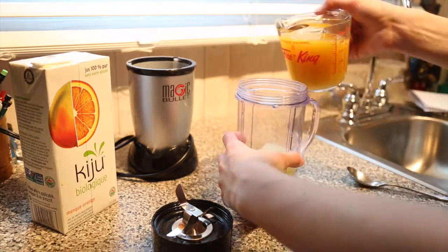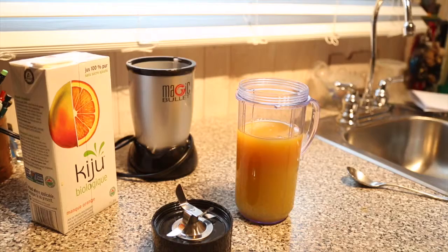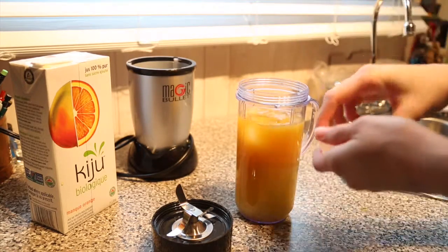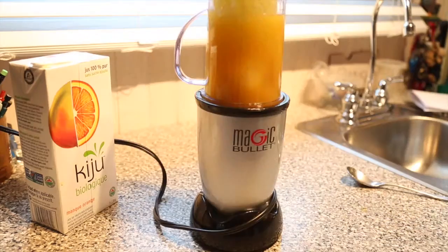Pour that into the same blender that the mix is already in. Then you're going to need four ice cubes, and then you just screw the lid on. Now you get to watch me struggle with this blender.